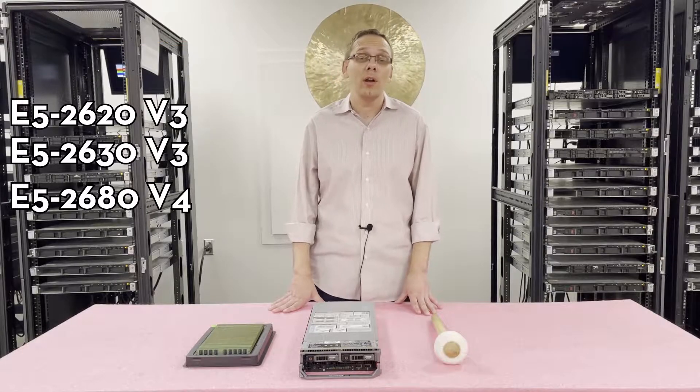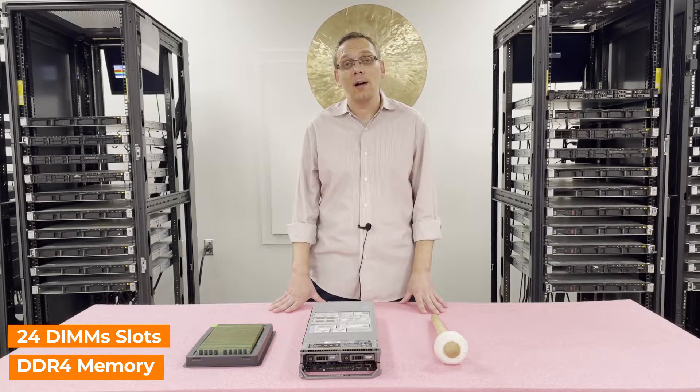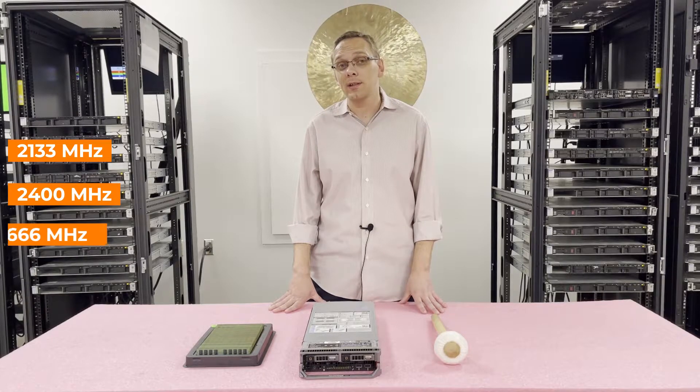As regarding the memory, there are 24 DIMM slots inside. It takes DDR4 memory. You can use a number of different speeds — you can use 2133, 2400, or 2666.